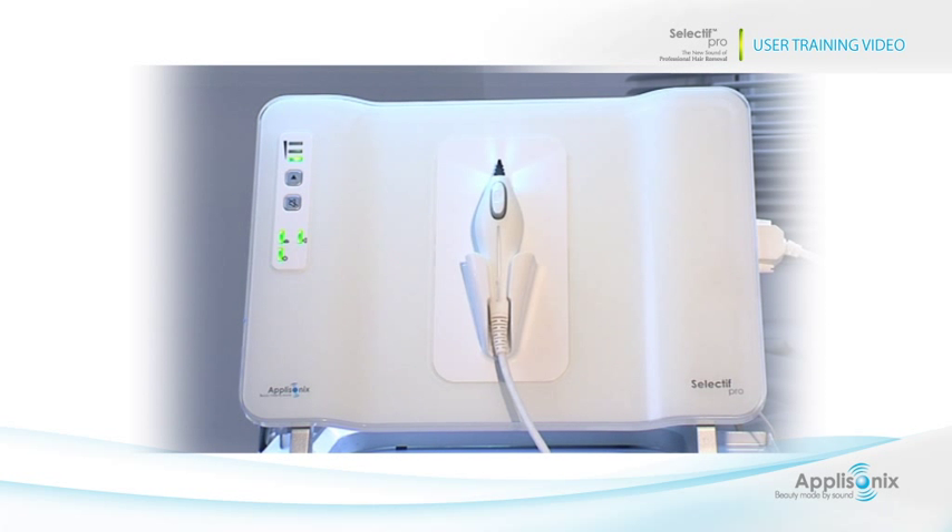The Selectif Pro system includes three components: the main unit, the probe, and the foot pedal.